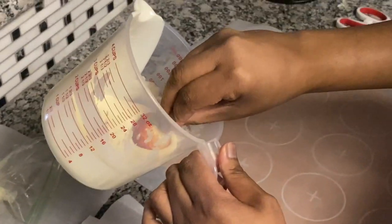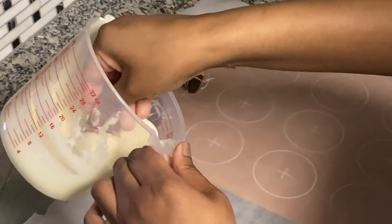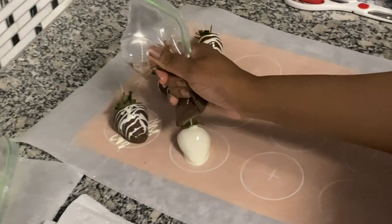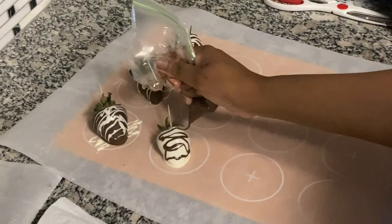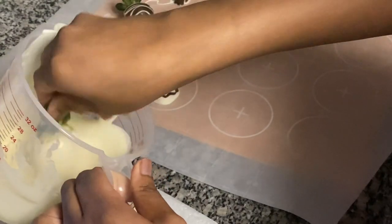Now I'm going to take some of that white chocolate and do the opposite of what I did with the dark chocolate. I'm going to swirl the strawberry around, get a little off the end, and place it down. Grab the piping bag and go back. Now I'm using the dark chocolate to make the designs. I know it looks like a six-year-old did it, but it was my first time and it was fun.